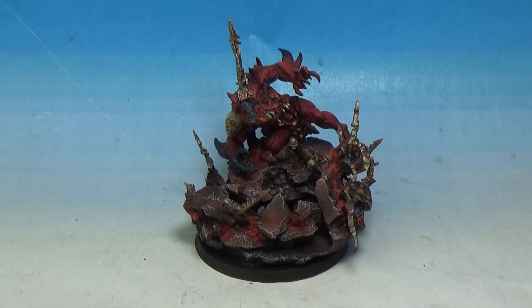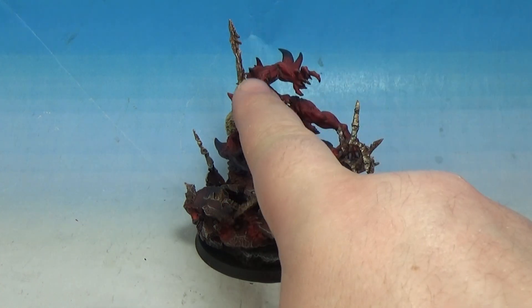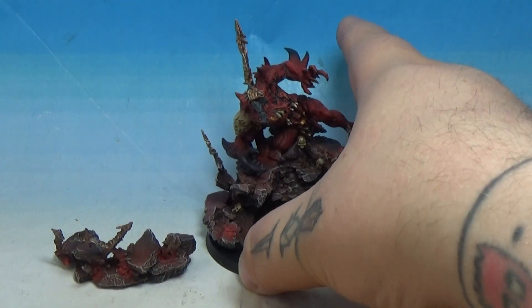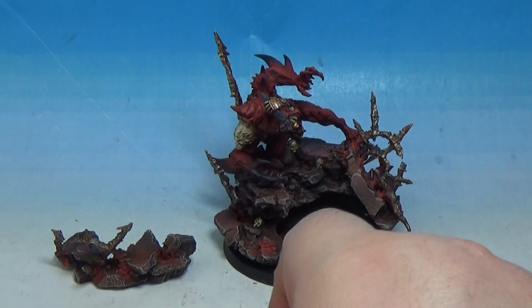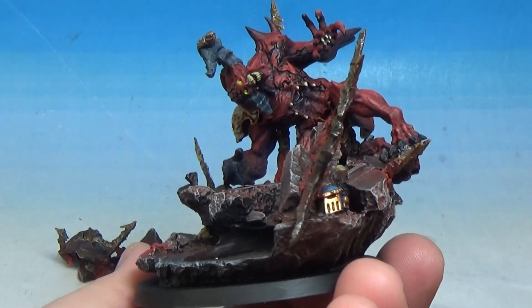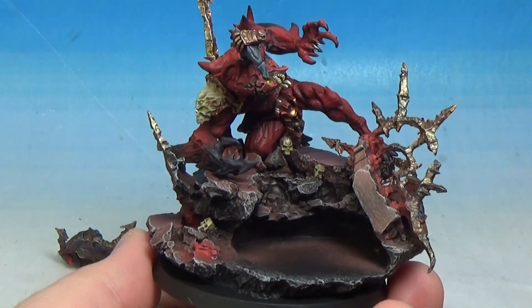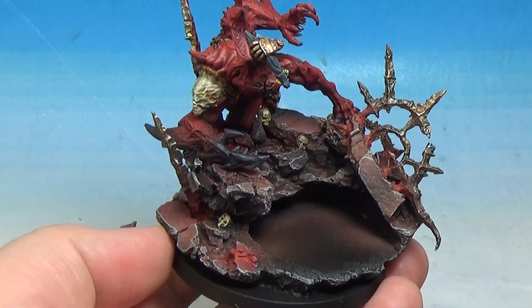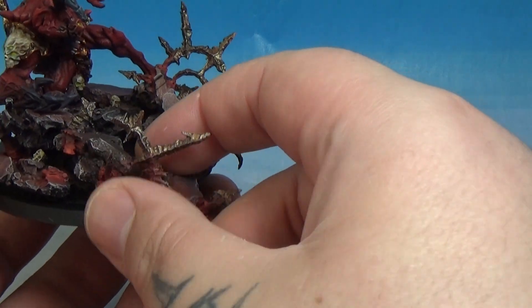From Forge World they released Sanguinius in two parts. The main part, Sanguinius, which I painted up for a customer and sent out a couple of months ago, and then he sent me this base to paint separate. So basically you can see the hand parts there - these come away and then Sanguinius sits in there in his 40mm base, and then the hand attaches to the demon. The hand just slots in, it's got all those little circular peg style bits and then the second piece just comes in over the top.